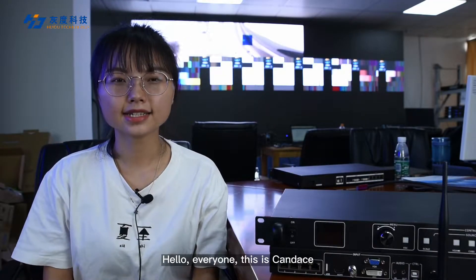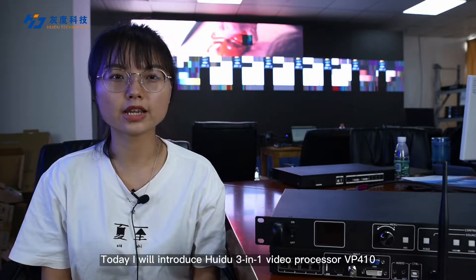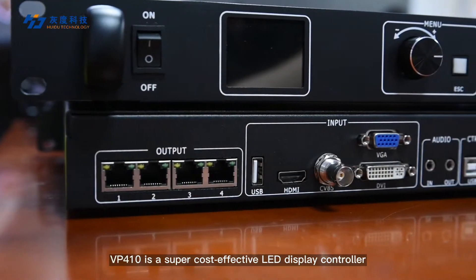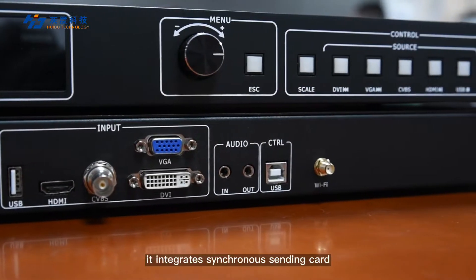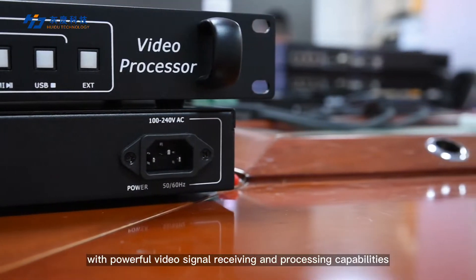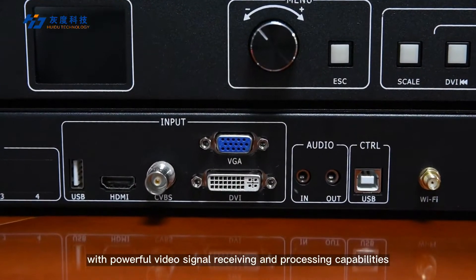Hello everyone, this is Candice. Today I will introduce the Huidu 3-in-1 Video Processor VP410. VP410 is a super cost-effective LED display controller. It integrates a synchronous sending card, video processor, and Udix playback function, with powerful video signal receiving and processing capabilities.